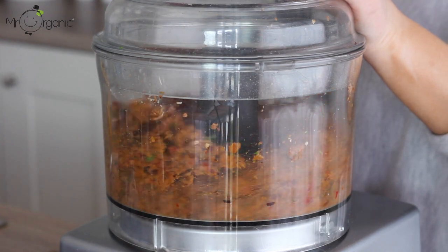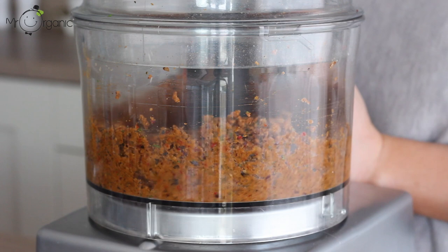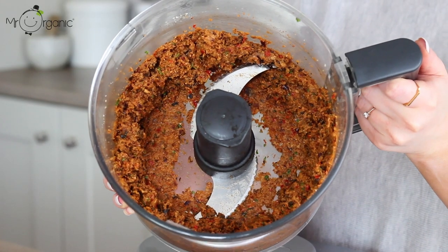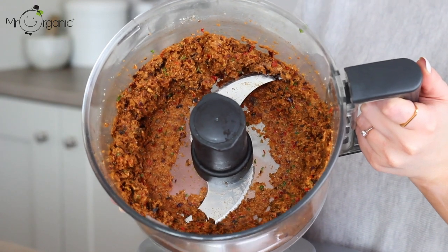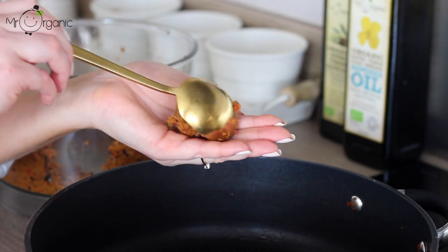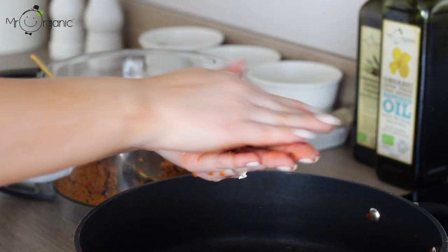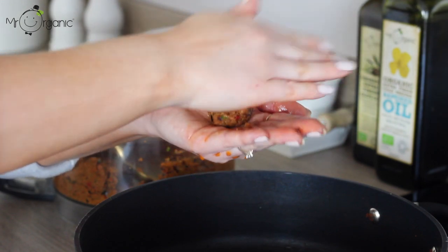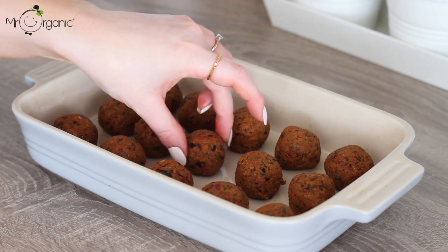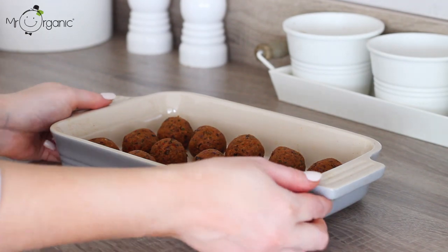Blend the mix until smooth and all is well combined. Halfway through, just run your spatula around the bowl to make sure everything is mixed in properly. The mixture should be able to stick together well — if it's too wet or doesn't stick, add in some more breadcrumbs. Take around a tablespoon of the mixture at a time and roll it into a small ball between the palms of your hands. This can make anywhere between 12 to 15 meatballs depending on how big or small you want to make them. Place the meatballs in a dish or on a plate, then put them in the fridge to chill for one hour.